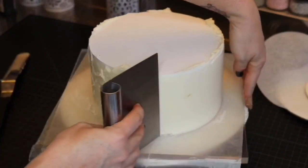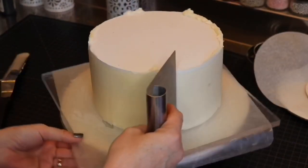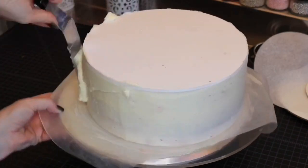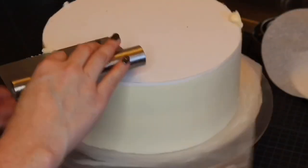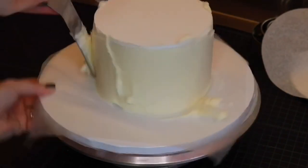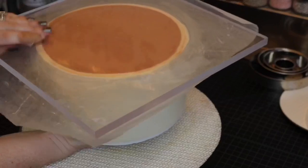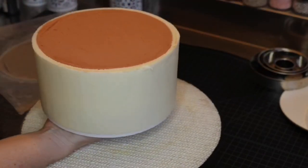This is definitely my own clean style of a birch tree cake — some people like the buttercream to be a little bit more rustic looking. Once you flip the cake back over, you'll have this beautiful top where the brown buttercream is.